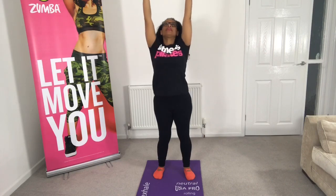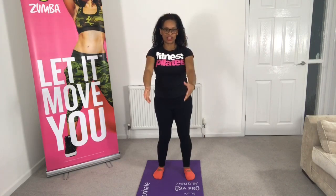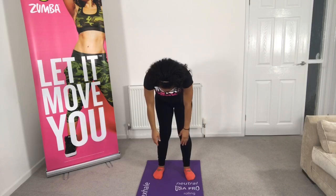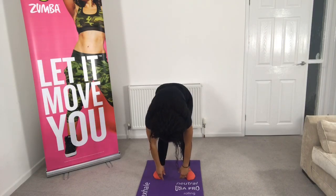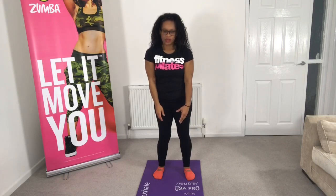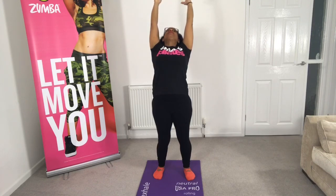Normally in a class we do this a few times and I can come and check you, but today because it's Facebook Live I can't see anybody — so please just take this carefully. Rolling down, this is the last time, and then rolling back up. Bring the arms up in front, reaching up, and then just take a slight lean back so we can extend the spine. Bring the arms down.